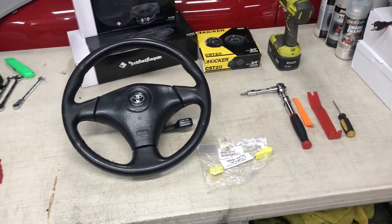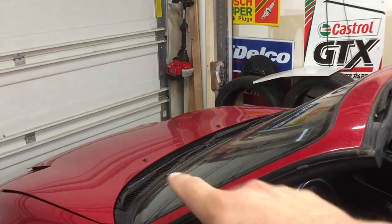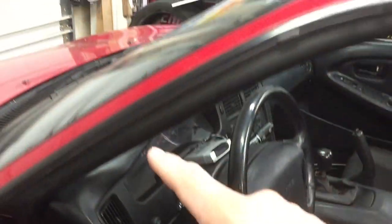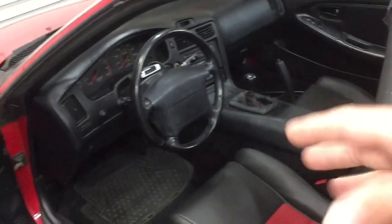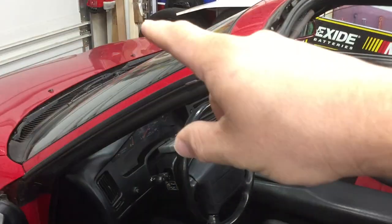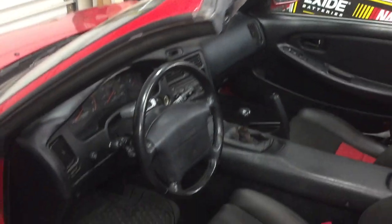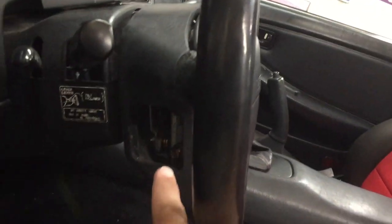First thing you've got to do: unplug the battery. I already did it last night so that gave the airbag enough time to discharge. Definitely want to do that whenever you're doing any airbag work or replacing anything electrically — wiring, whatever. Disconnect the battery. If you have a radio code, make sure you know it before you disconnect it.